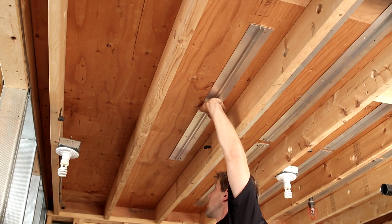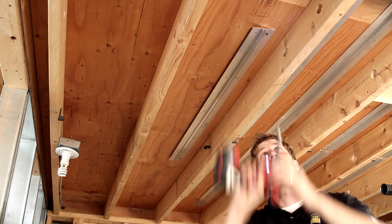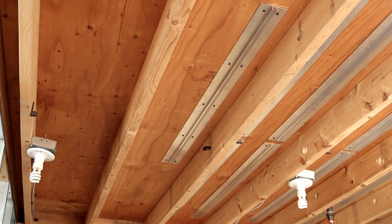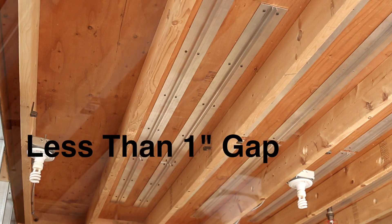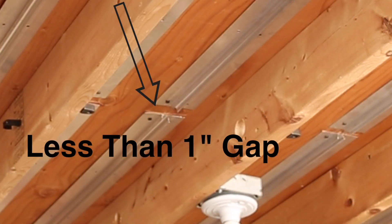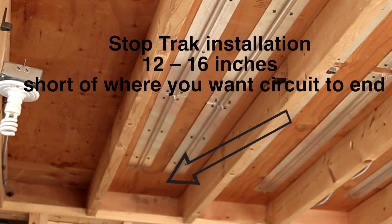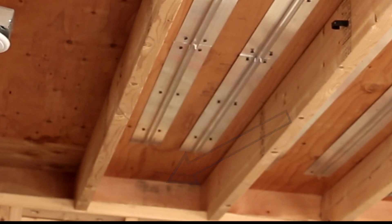Attach the track with staples or screws that will not penetrate the floor above. Begin attaching a track 8 to 10 inches from the closest hole that was drilled to allow room for tubing to turn. Continue to install track the entire length of the bay or to where the desired circuit ends, keeping the space between track lengths to less than 1 inch. Stop track installation 12 to 16 inches short of where you want the circuit to end to allow for a non-stressful return loop.